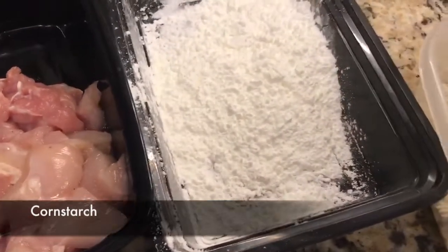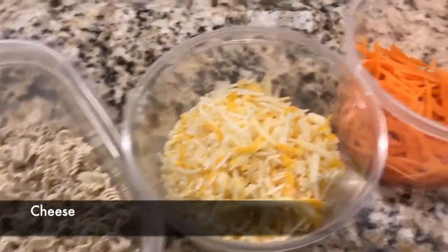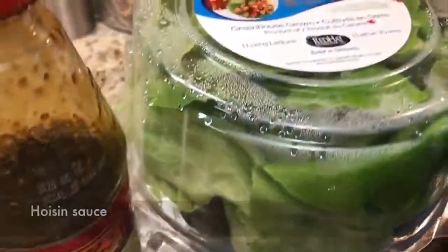You will need diced chicken, cornstarch, Ichiban noodles, cheese, shredded carrots, diced tomatoes, green onion, hoisin sauce, and butter lettuce.